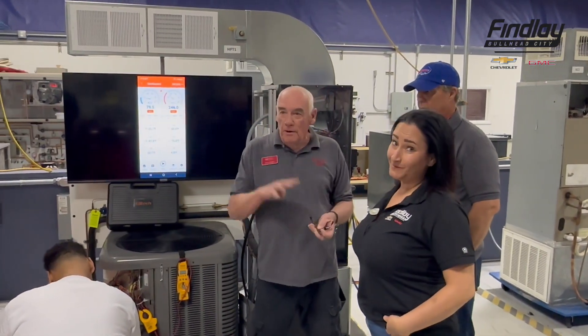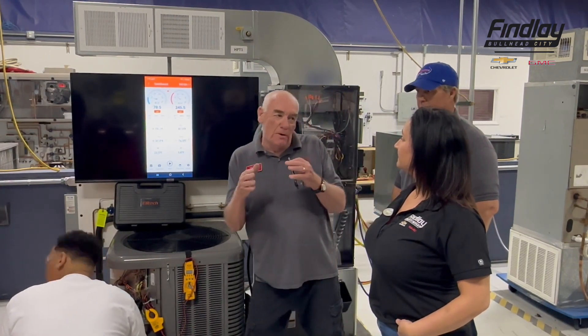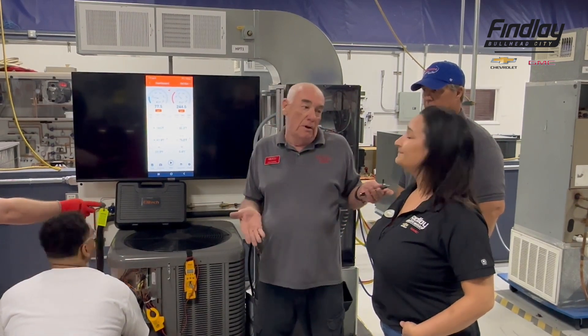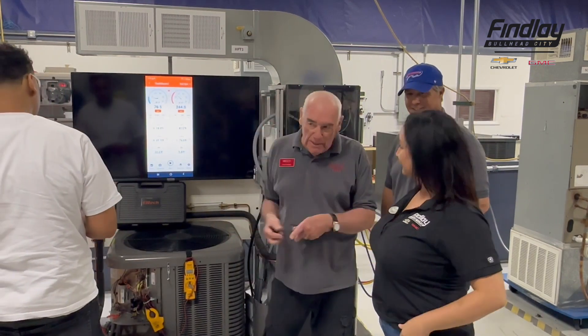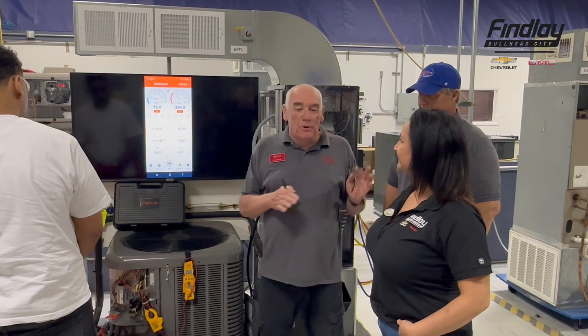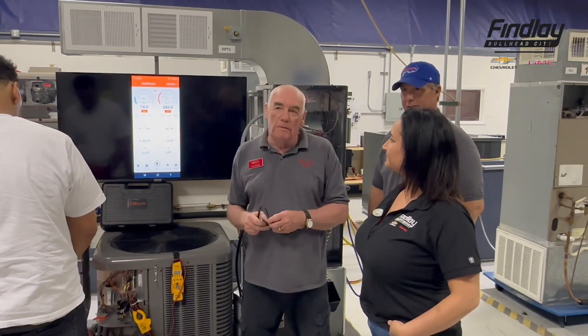Our newest program rolls out in August. We'll be offering four certificates with a slow track and a fast track — two different class paces depending on your needs, because everybody has a life, a job, and other commitments. You can enter the program basically anytime you want and earn four certificates in about a year and a half.